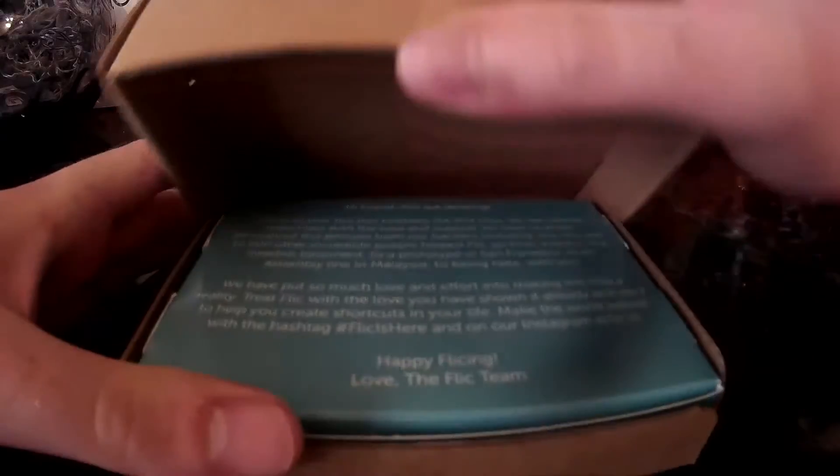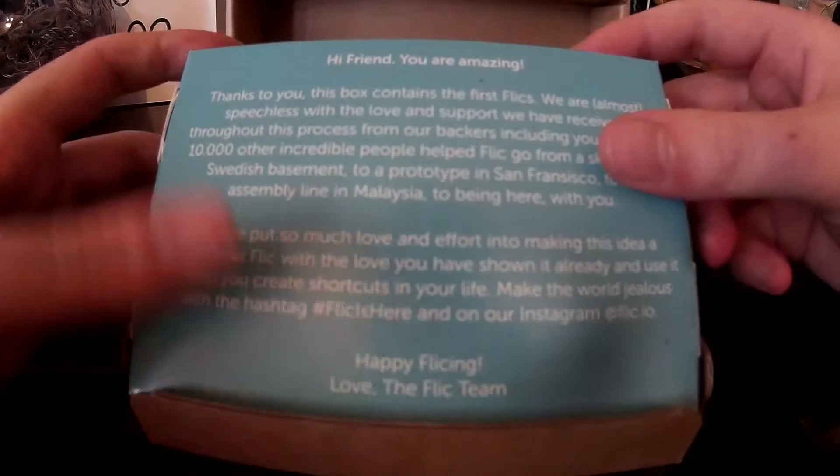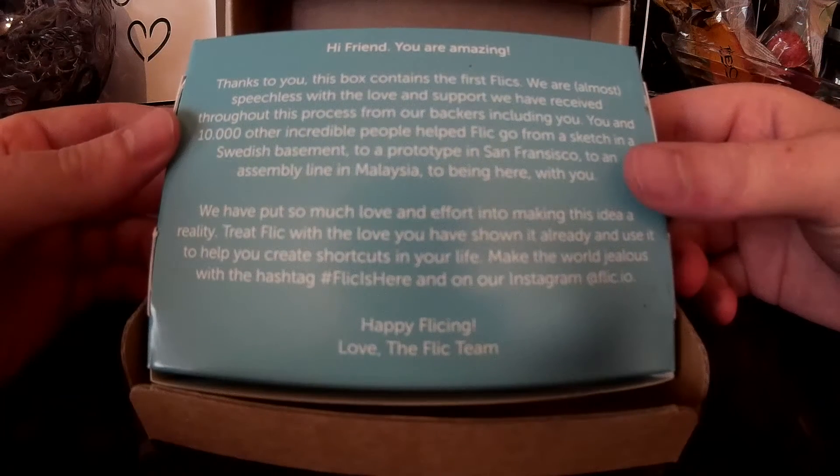Today we're going to take a look at the Flick button which integrates with some of your smart home tech. There is a message on the back of the box which is thanking people for purchasing their button.